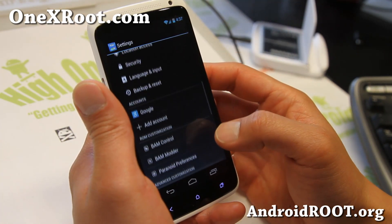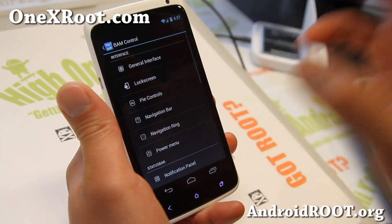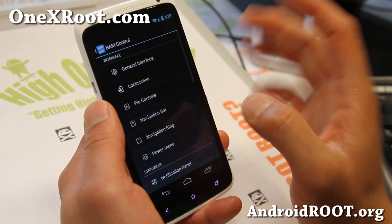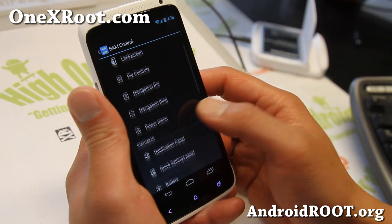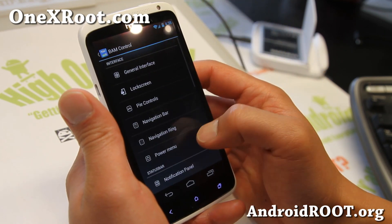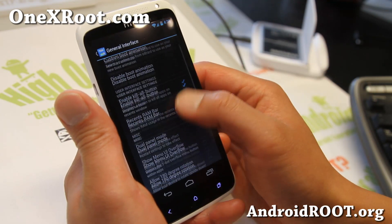Inside you'll find all the ROM control stuff. BAM control — this is pretty much the same as AOKP ROM control. There's some additional stuff added, like the Pi controls, which is actually from Paranoid Android. You can get Pi controls in here, and everything else is pretty much AOKP. You can mess with that — it'll look exactly the same. Kill all button, recent RAM bar, all that good stuff.